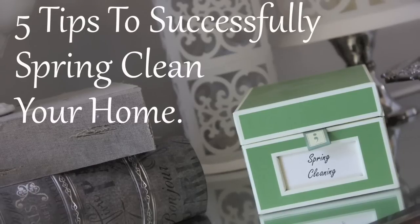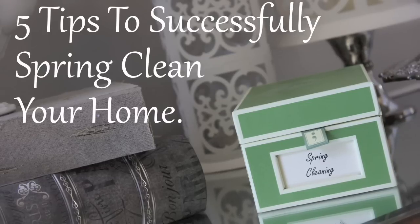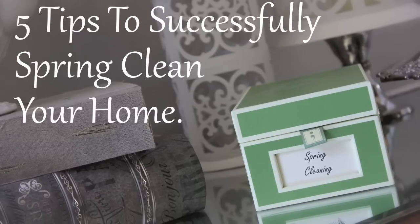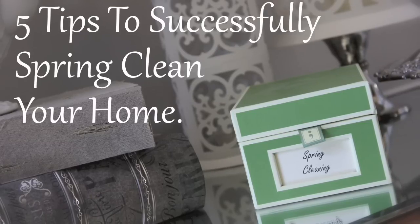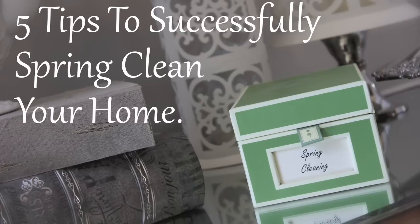Hi everyone, it's me Nikki here with my five tips to successfully spring clean your home. Spring cleaning season has kicked off in my household and I definitely want to share some tips that work for me with you. If you're getting ready to prepare for spring cleaning, I want to share these tips because I think they really could be beneficial. So let's jump right in.